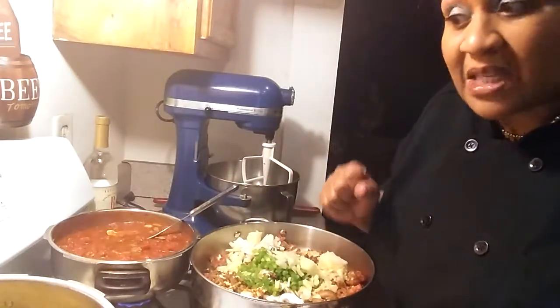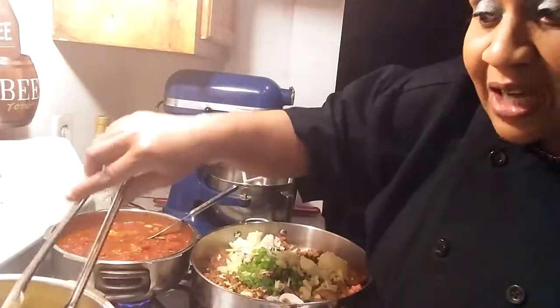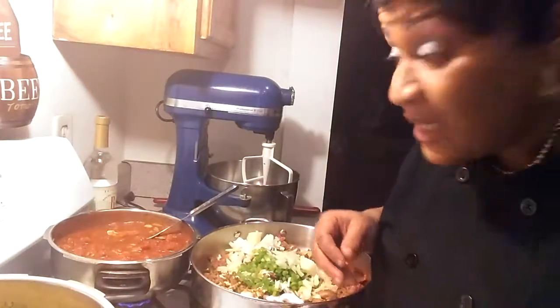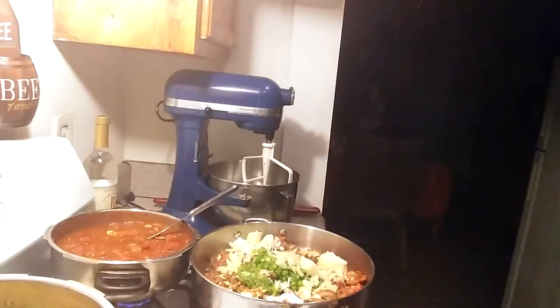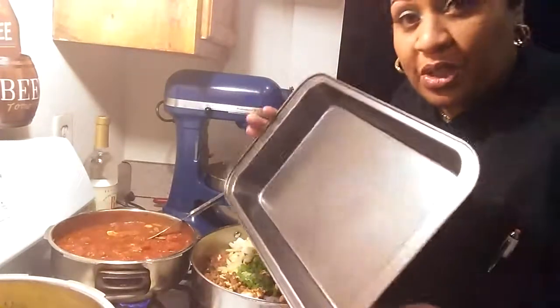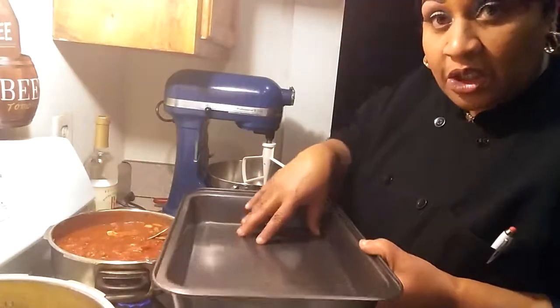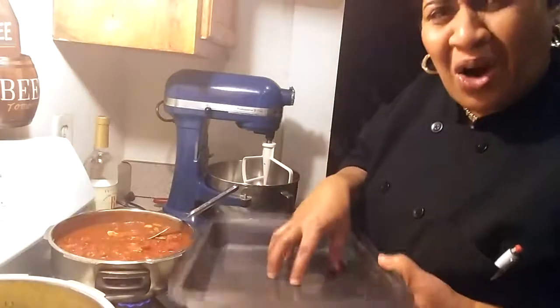Bake it for about 30 to 45 minutes to your liking. I'm not in the mood for crunchy lasagna today, so of course I boiled mine. You can buy these noodles at the Dollar Tree and they say you just bake them — you don't need to boil them. I ain't doing that. I'm going to boil mine and then we're going to have some good lasagna. Now let me show you the pan I'm using — you can use whatever pan you want. This is the pan I'm using. Remember the key point: meat mixed with the sauce, noodles, and whatever kind of cheese you like. Don't let nobody tell you what kind of cheese you like — it's your lasagna.